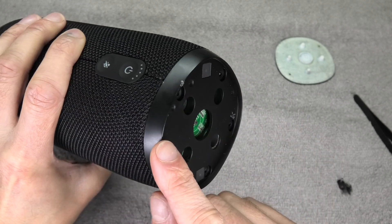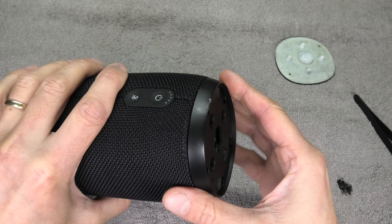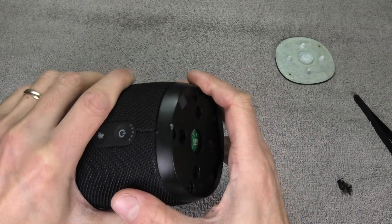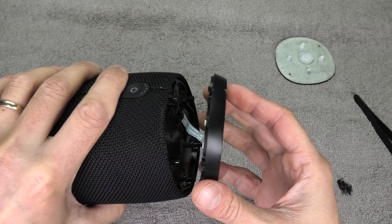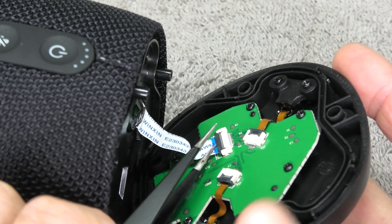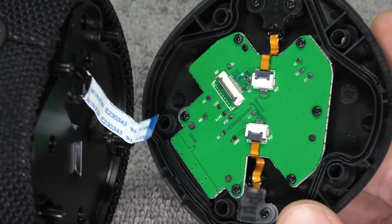When we want to remove the top portion, we again have to be really careful, because there is another ribbon cable that connects the button controls to the rest of the speaker. Carefully try to pry off the top — it sits on really tight, but as soon as it gets loose, make sure you don't just rip it off. Carefully remove it and you'll see the bigger ribbon cable. Again there's a dark grey plastic lever that you move up, and then you can easily detach the ribbon cable. Put the top portion to the side.